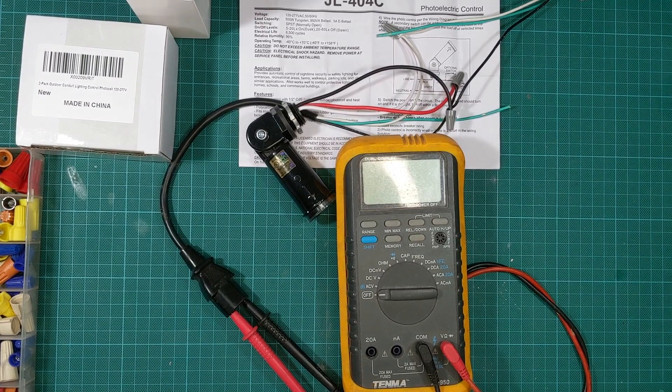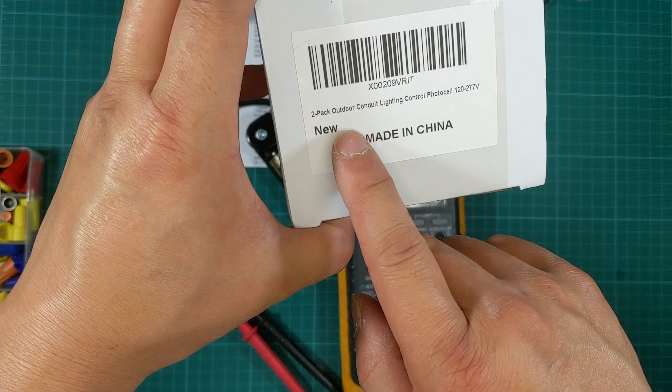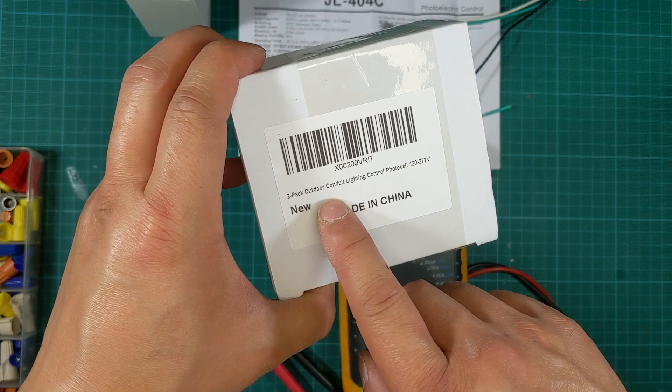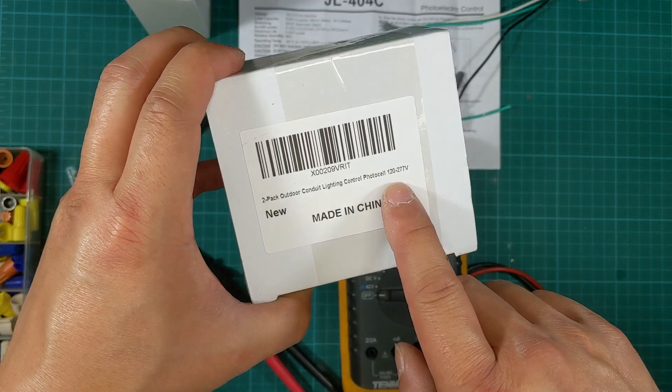Hello everyone, welcome back to DIY Geek YouTube channel. In this video I'm going to review this two-pack outdoor lightning control photocell from Amazon. It is rated for 120 to 277 volt.